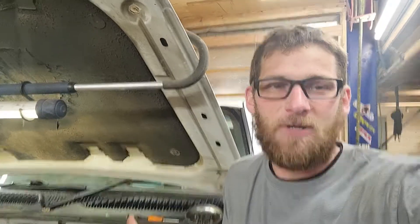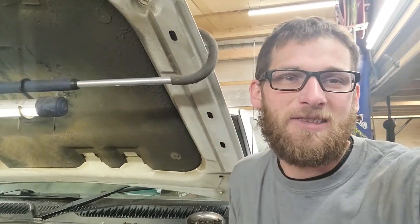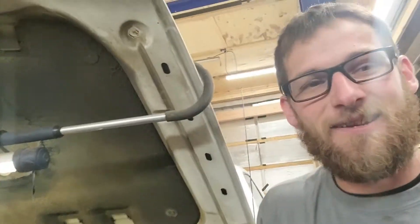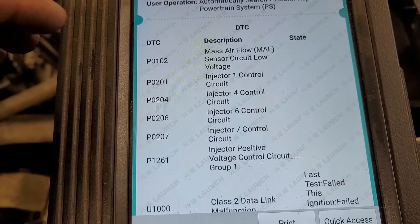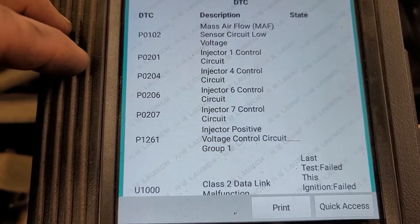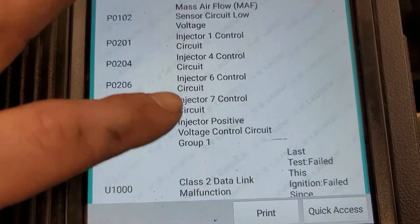The most reoccurring trouble code we're getting is a P1261 — injector positive control circuit group one. When I first got the truck, I also had a mass airflow sensor code, injector control circuit codes for cylinders one, four, six, and seven, the P1261, and also a U1000.